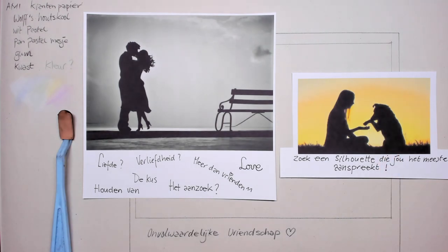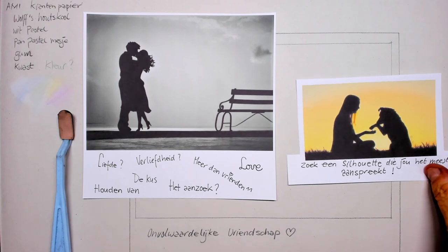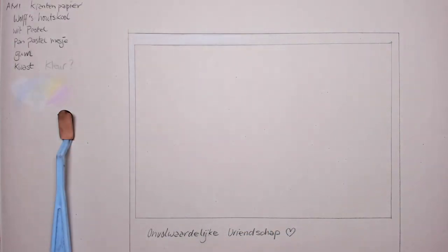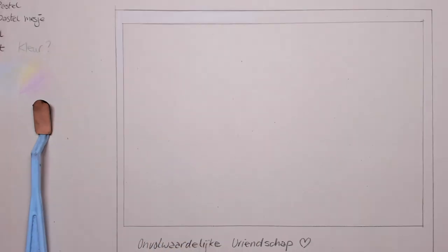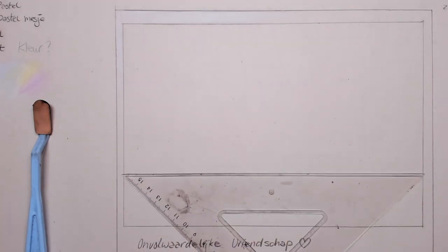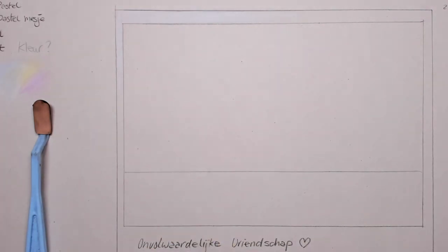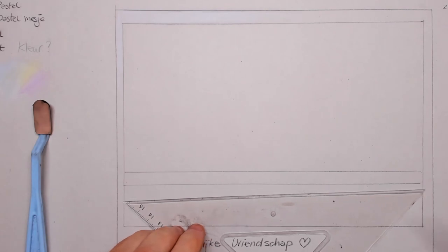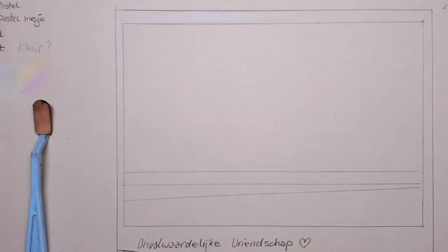It can be an elderly couple, joggers, kids playing with kites — you can pick anything you want. This is how I would approach making a pre-study for a bigger project. I found this very inspirational; I want to draw friendship between man and animal. I've picked 23 by 16 centimeters, so it's just a sketch. First, decide where your horizon will be — the part where the sky meets the sea.